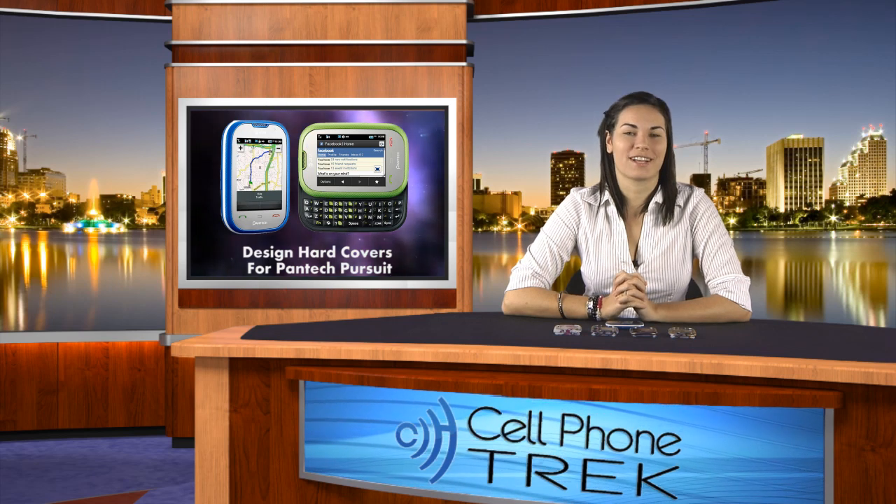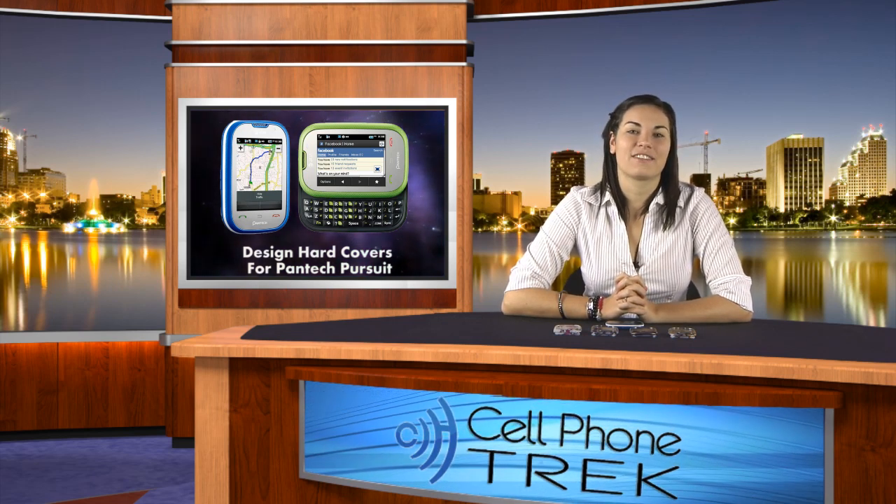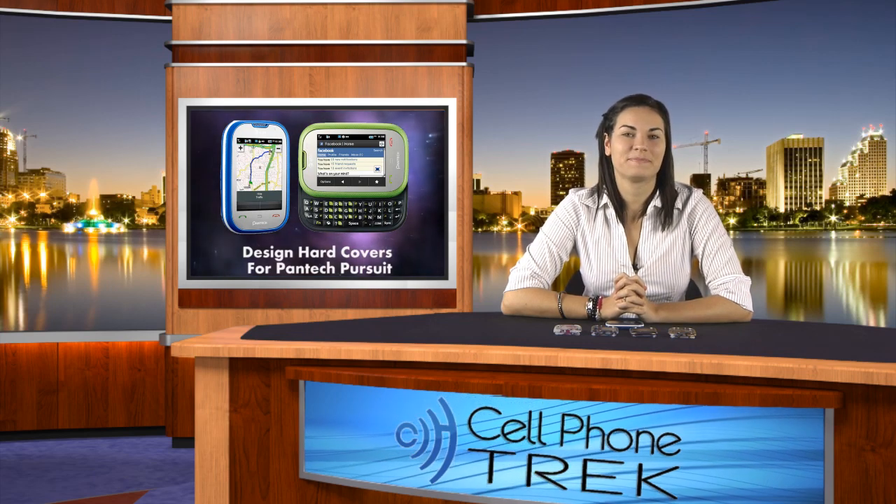Hey guys, it's Brandi from cellphonetrek.com, and today I have some new Design Hard Covers for the Pantec Pursuit. I'm going to show you how to take them on and put them off. Let's get started.